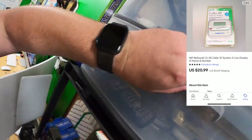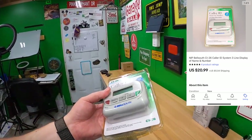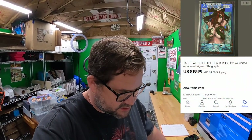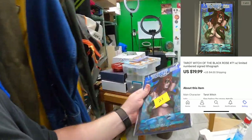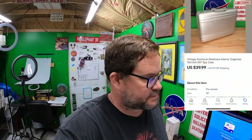I wasn't too happy about what I paid for this at an estate sale last weekend, but I'm happy with the sale price. It's a caller ID unit — sold for $20.99 plus shipping; I paid $5 for it, so I'm happy with that, real easy listing. Next up is a comic book — Tarot Witch of the Black Rose number 21. Flipping to it — yep, there it is. Sold for $19.99 plus shipping.